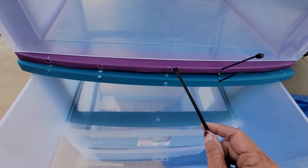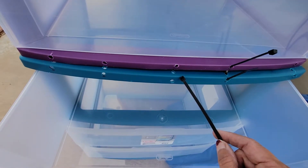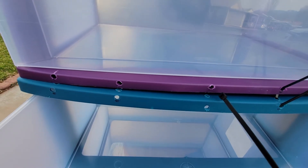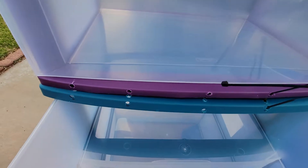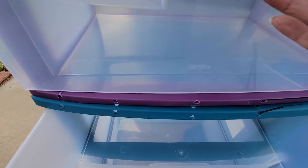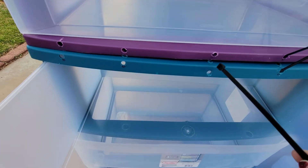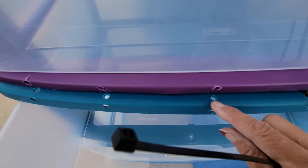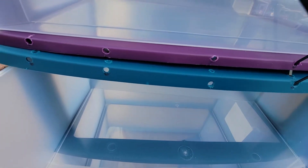Alright, so to marry these two cabinets together, what I want are three holes. I want to put a hole on the side of the purple one — not the top — because if I do the top, then I won't be able to open the cabinet. Then I want to, let me move that back a little, put a hole at the top of here and one right here.